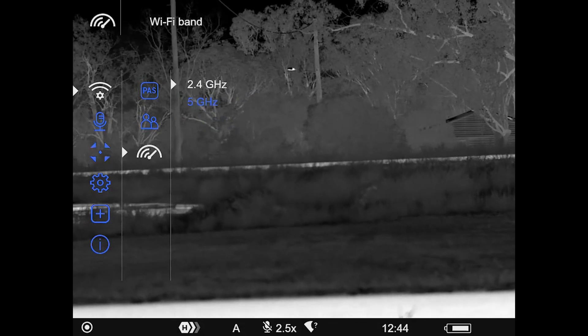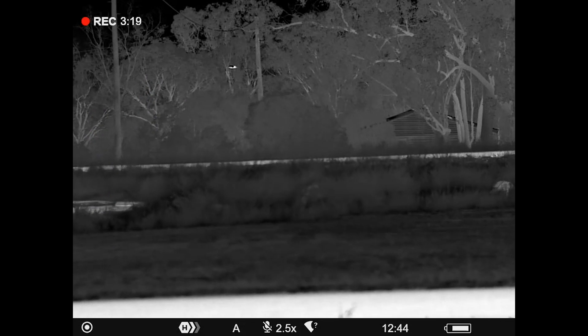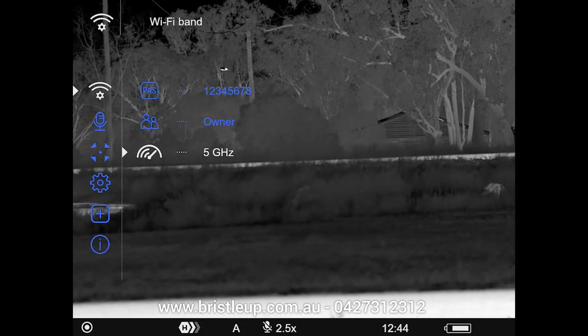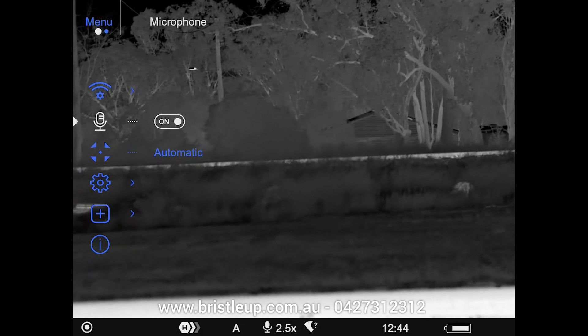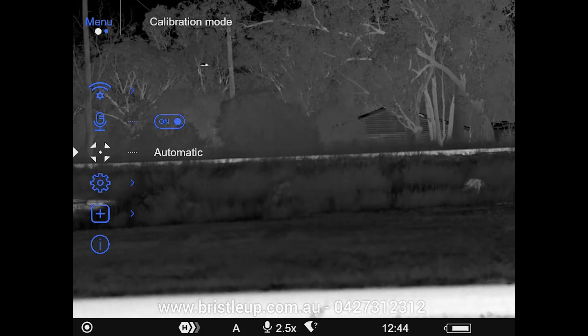Single press on the menu button to open Wi-Fi settings. You'll see you can change the password if you wish — the default is one through to eight. You can change access to the firmware as well. The most important option is the band. The new Pulsar units have 2.4 and 5 gigahertz bands — 5 gigahertz is what you want to use; you never want to use 2.4, it just doesn't work very well. From our testing, on 5 gigahertz we haven't had any lag or disturbance in our Wi-Fi experience whatsoever. Moving on, we have our microphone, which I've turned on now and is recording.